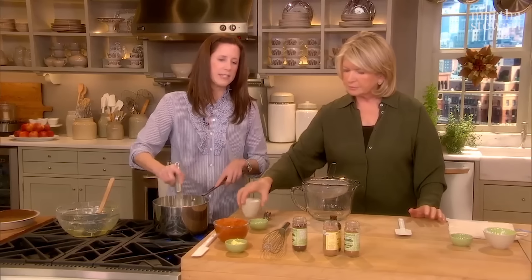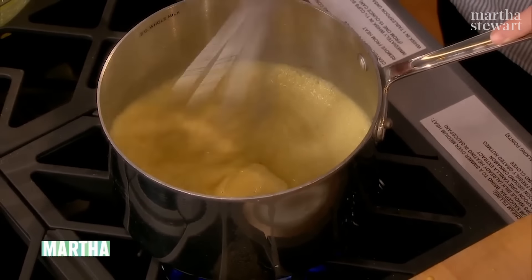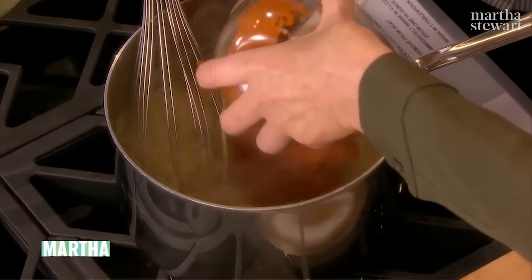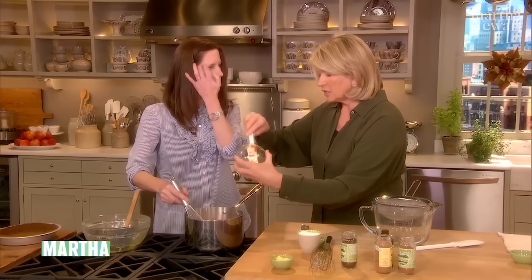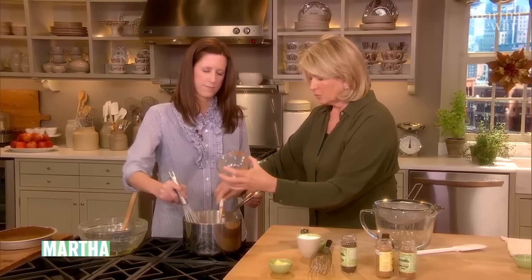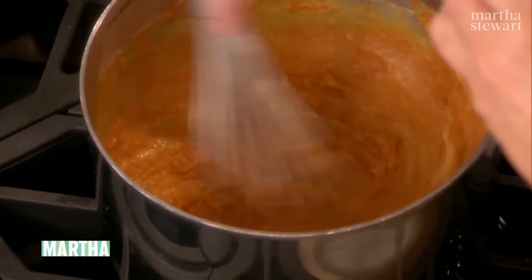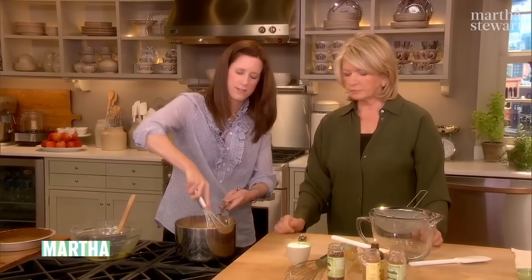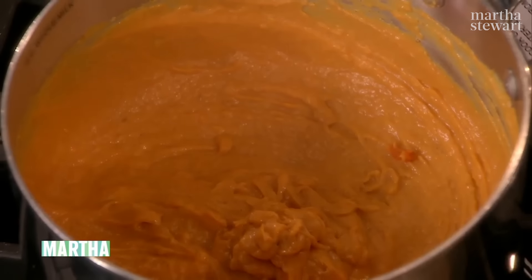After this has come to a boil it's going to get really thick, then we'll add the pumpkin and a tablespoon of butter and then strain it. See it coming together? Turn off the heat, add the pumpkin — one and a quarter cups of canned pumpkin — and one tablespoon of butter. Canned is fine, or use your own pumpkin puree; just don't use pumpkin pie filling — you want it to be pure pumpkin. Then strain it. You can make this whole pie in 30 minutes.